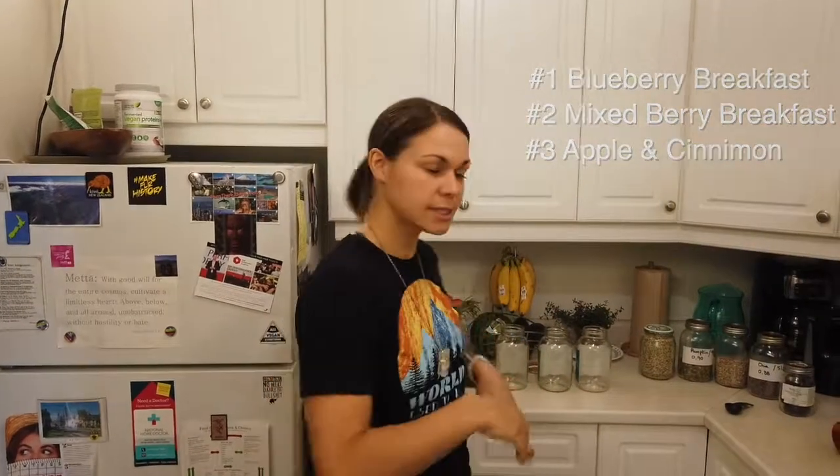Welcome back, beautiful souls, to I Love Balance. Today I'm going to be teaching you three different variations of my favorite super seed breakfast. Number one is going to be our blueberry super seed breakfast, number two is mixed berries, and number three is apple and cinnamon. So let's have a look.